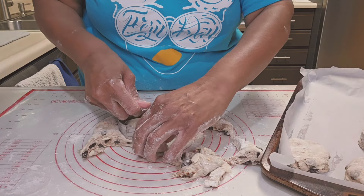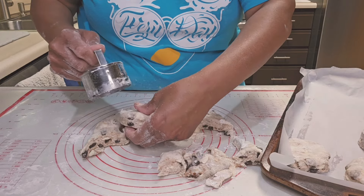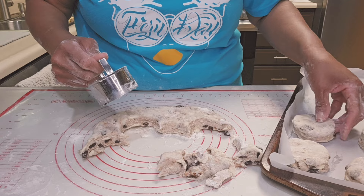Hi everyone! Today I'm making cinnamon raisin biscuits. Let me show you.